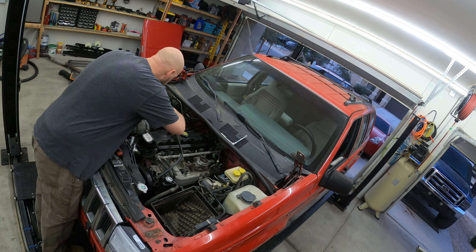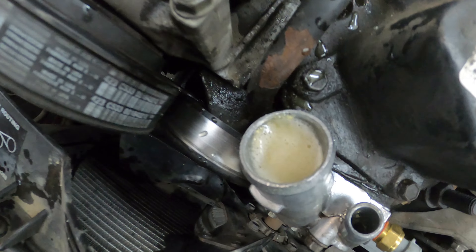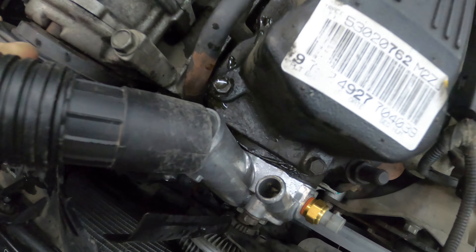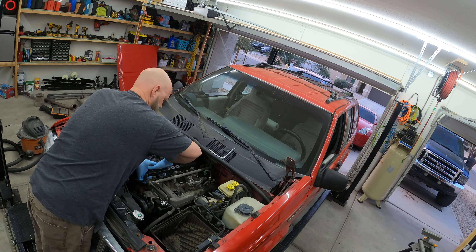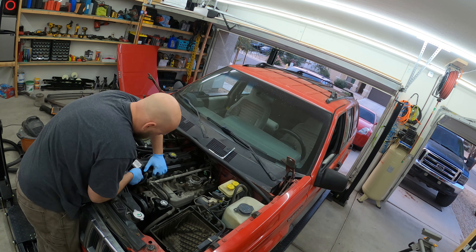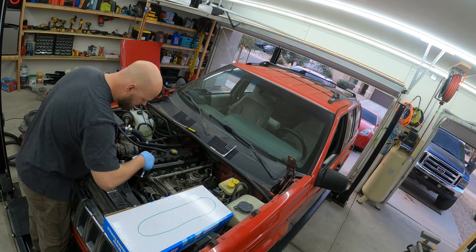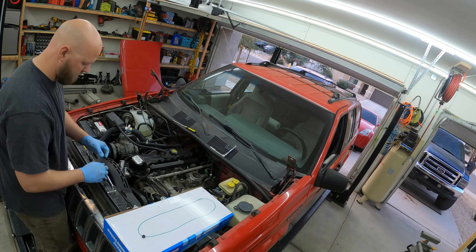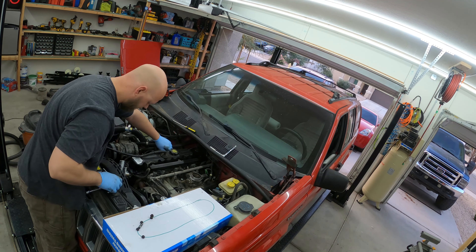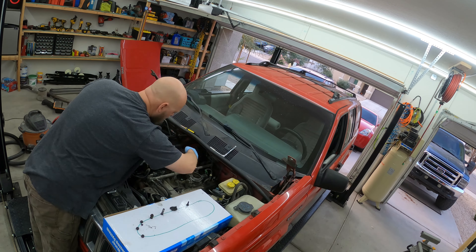Now we're going to pull the coolant hoses off of the thermostat housing. Then I'm just going to vacuum with the wet-dry vac all of the coolant out that I can to help eliminate any mess later — this did actually help quite a bit. The rail on the driver side of the valve cover was actually really hard to get off; it was seized in place and I used a long screwdriver to leverage it off. Once that broke free I could access all my bolts. I drew a little diagram on a piece of cardboard to track where all the bolts go — some are studs, some are bolts, and this was very helpful.